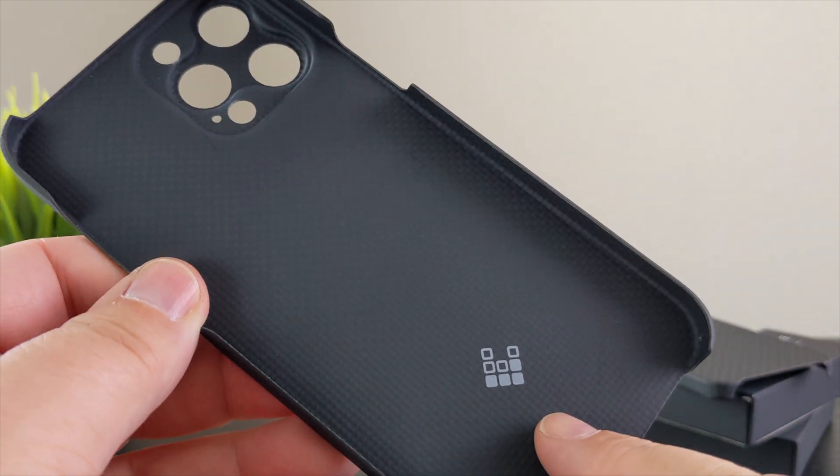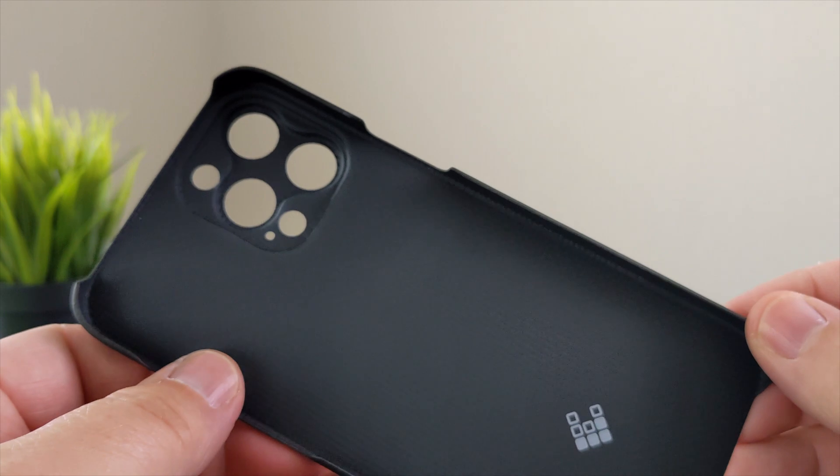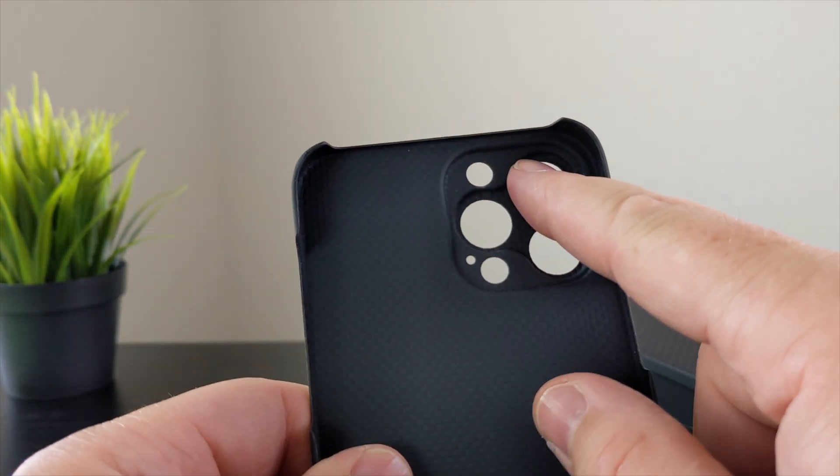On the inside you get a light branding hit — not a lot of branding on this case. You can see how thin the case is, and here are your camera lens cutouts.